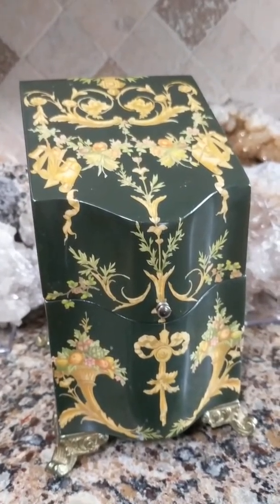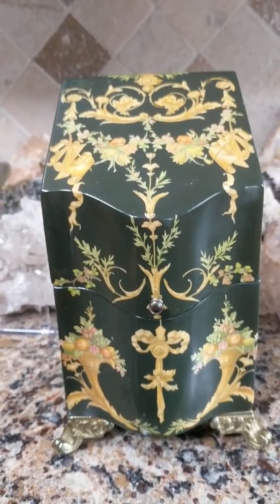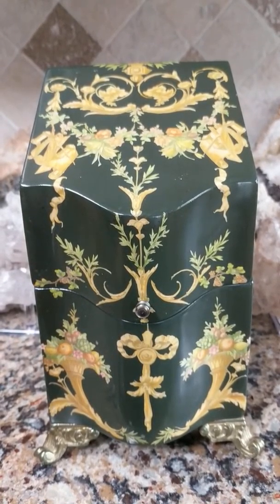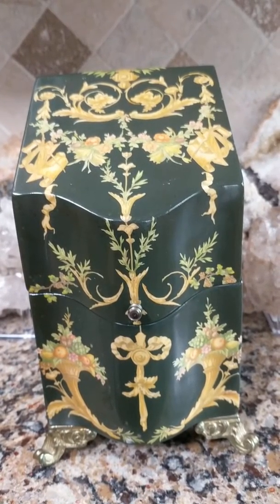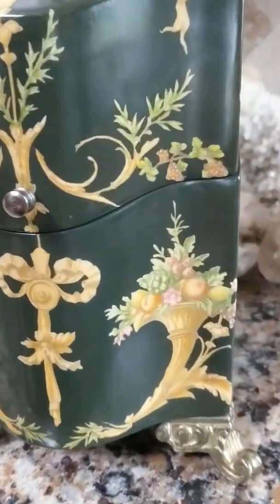It appears to be tole ware maybe, or decoupage. It's made out of some kind of wood with a lacquer finish. Although you can't really tell from the video, it's like an olive — a dark olive green color that looks almost black. Let me show you some detail.